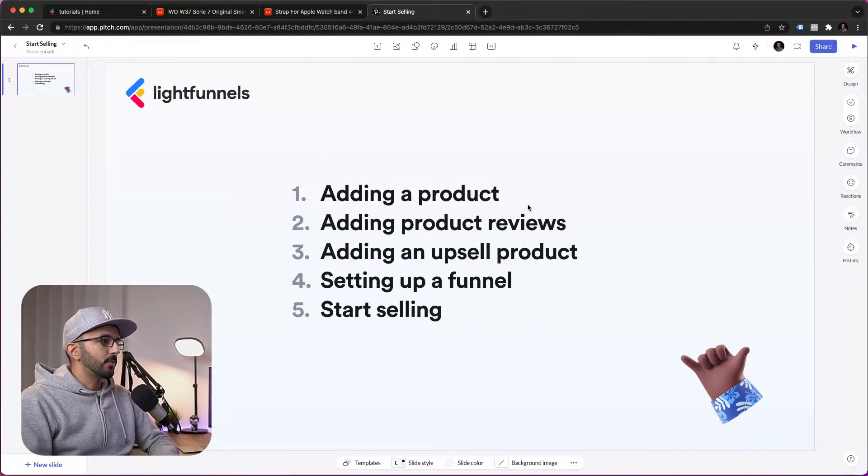So what we're going to cover in this video is adding a product — we're going to be using an AliExpress product, which you can use for dropshipping. We will also add product reviews, add an upsell product, set up a funnel, and then start selling.